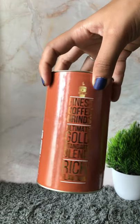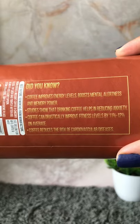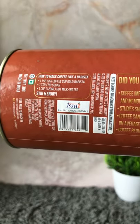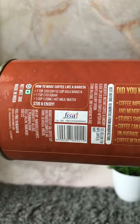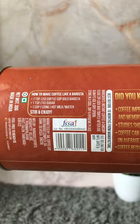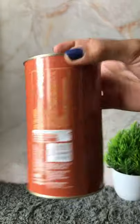It has something to say on here like 'finest coffee grinds' and all that. On this packaging itself we have like 'did you know' coffee facts, and then comes how to make coffee like a barista — but we're not gonna make it like that today because it requires hot milk and it's already summer here.